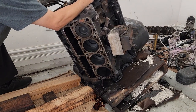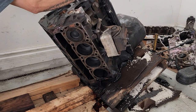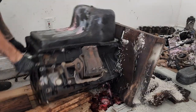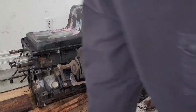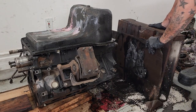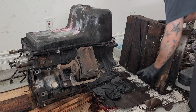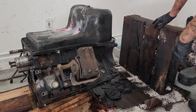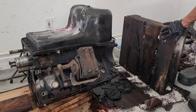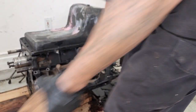This sucker is heavy. That's how you guys do it, that's how we do it. Thanks for watching guys.